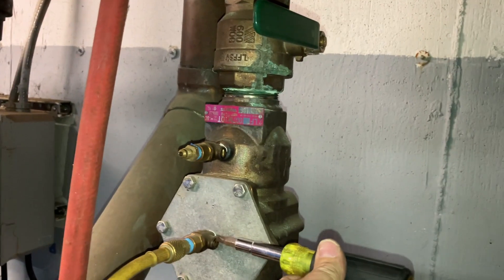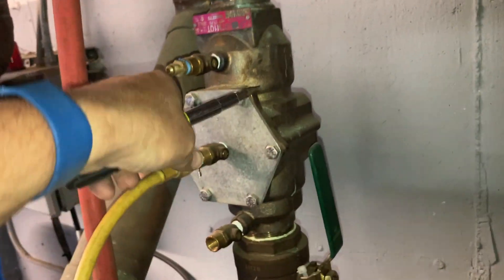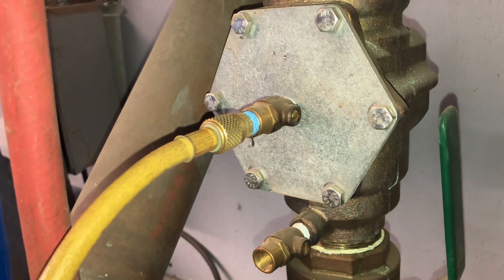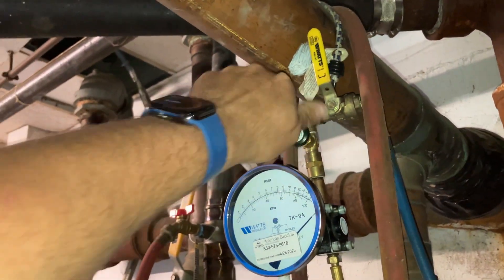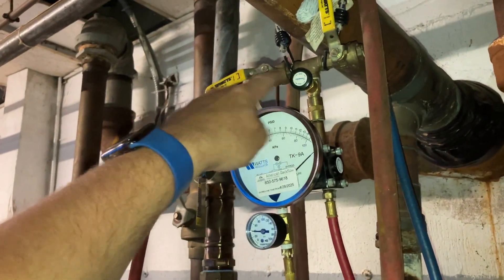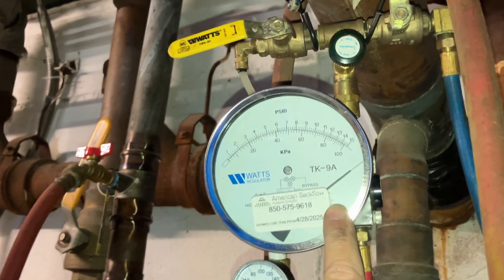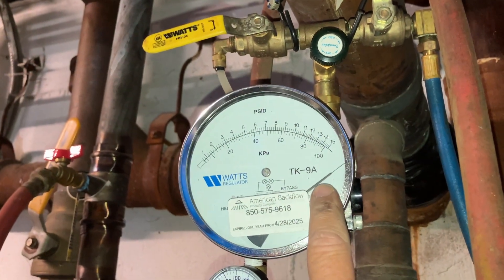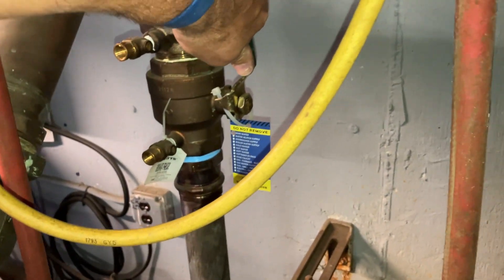Let's open up test port number three. Let's purge the air from the pipe — test port hose through A, closing B. The needle stays pegged on the high side of the test gauge. Let's close shut-off valve number one — needle stays pegged.